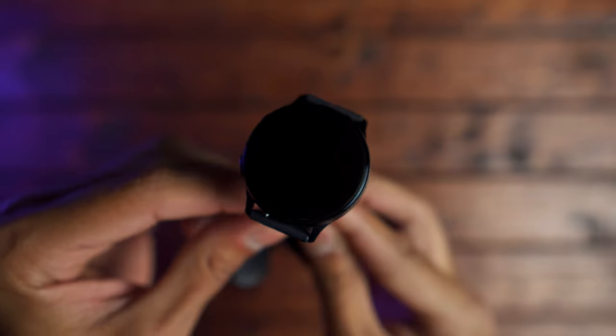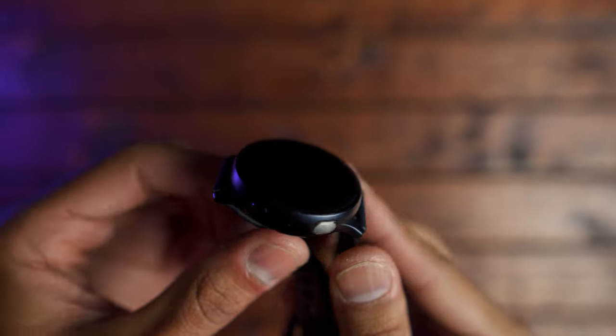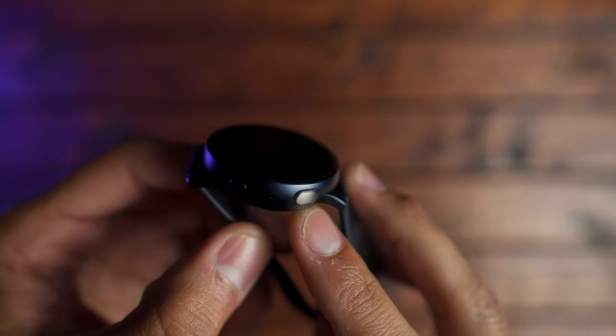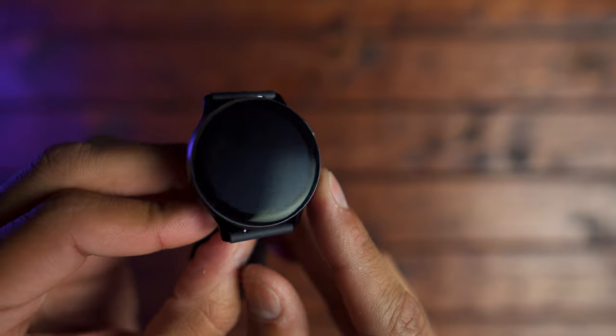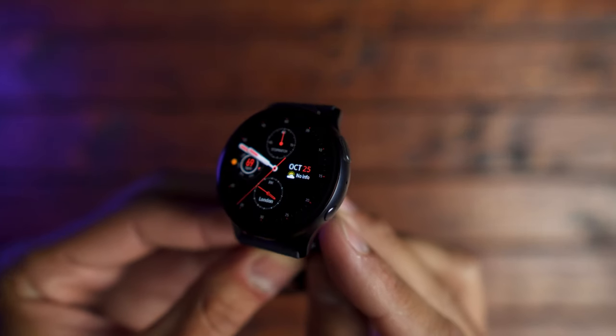Starting off with design, the watch I have here is the aluminum aqua black model. It's very nice. You have Corning Gorilla Glass on the front and back, a solid aluminum casing, and the buttons on the side are tactile and responsive. The Galaxy Watch I reviewed last year had an issue with the back button being kind of loose — I don't get that with the Galaxy Watch Active 2. Everything feels nice and well built.